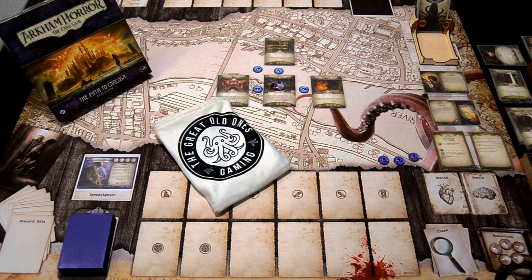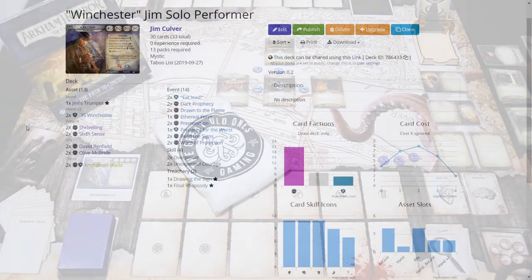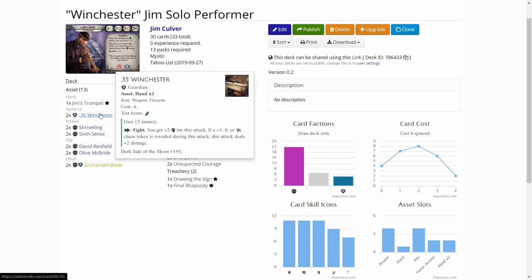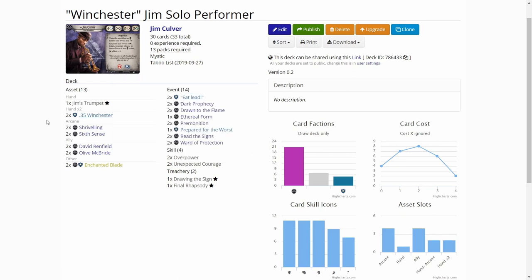Welcome to Northern Lights over Haka. I'm JP, and this time I'm testing out a new deck that I'm building called the Winchester Gym deck. It's a Gym Culver deck that uses the 35 caliber Winchester card released in the Dark Side of the Moon mythos pack. Let's look at the deck a bit before we start.